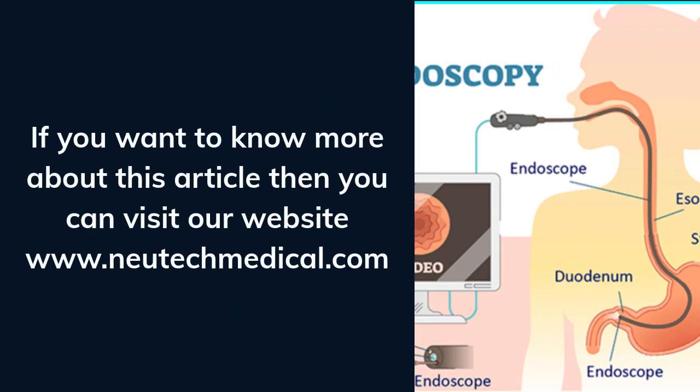If you want to know more about this topic, you can visit our website at www.newtechmedical.com.